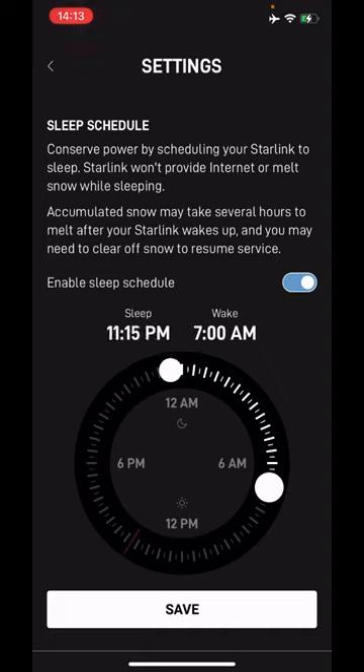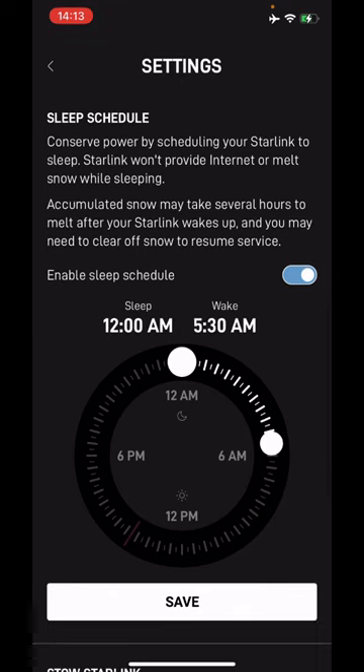You can see I just toggled it on and it allows you to adjust the little dial. I'm going to set it to 12am — let's say we want to wake it up at 6am. You save it.